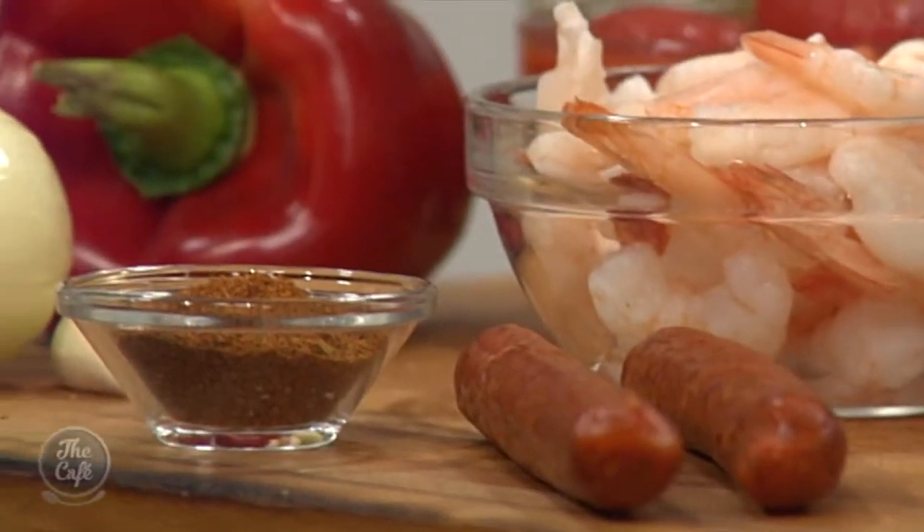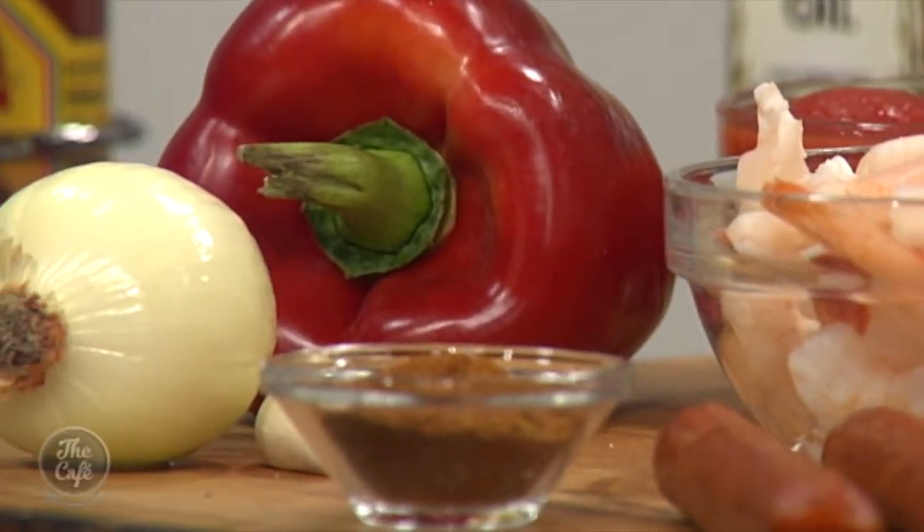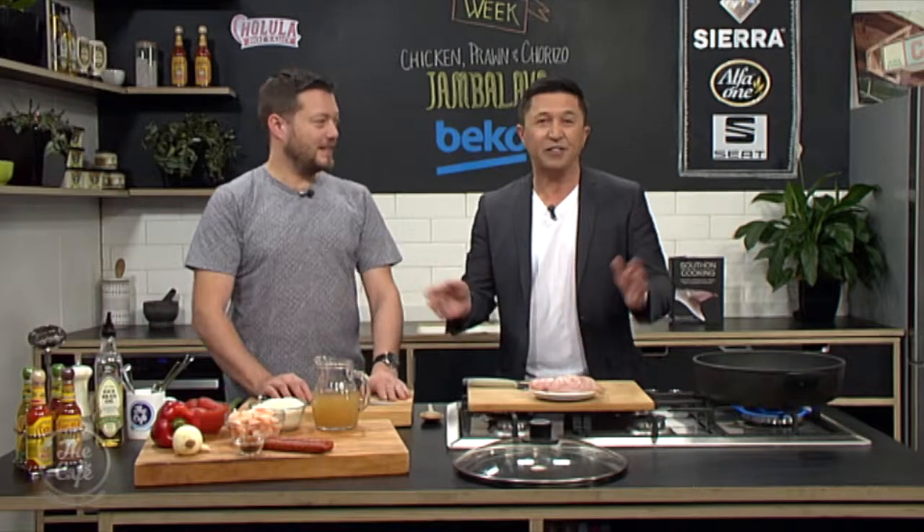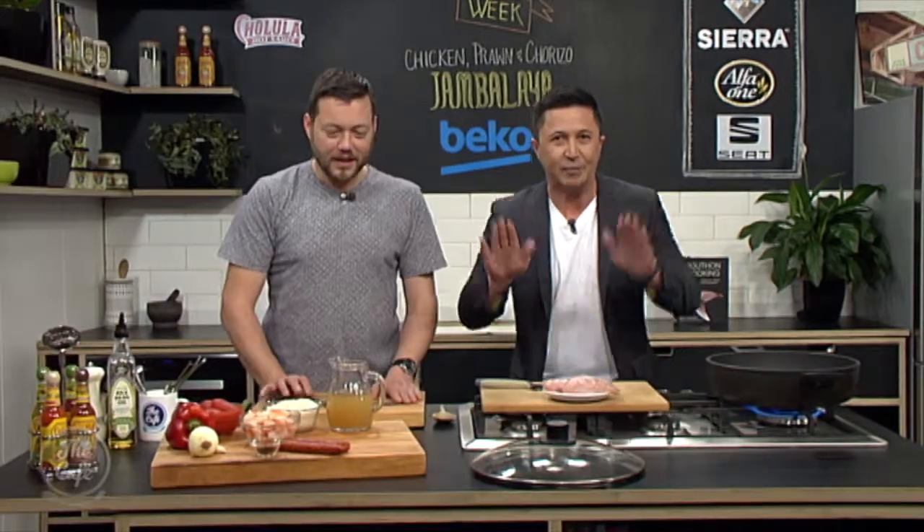We've got the chorizo as well. A traditional jambalaya has a bit of smoked sausage. It originated in the French Quarter of New Orleans — I've been there and had an eaten jambalaya, which is fantastic. It was like a paella, but they couldn't afford saffron, so they just started making their own version. And there are many variations of it.